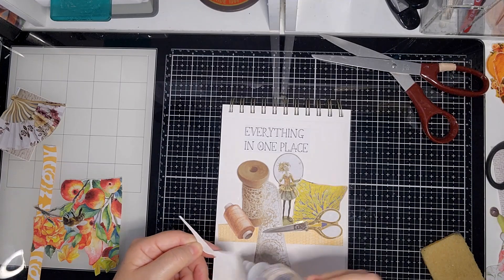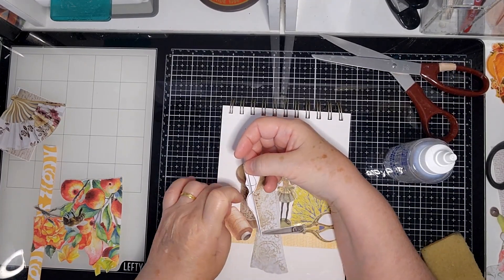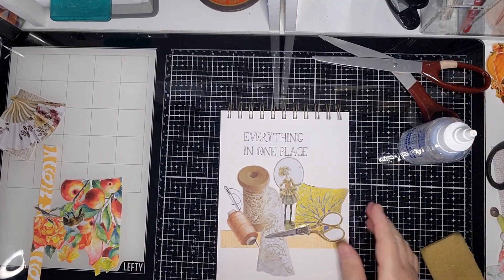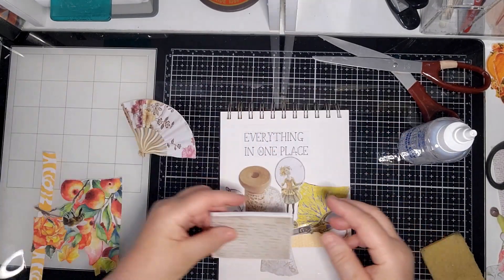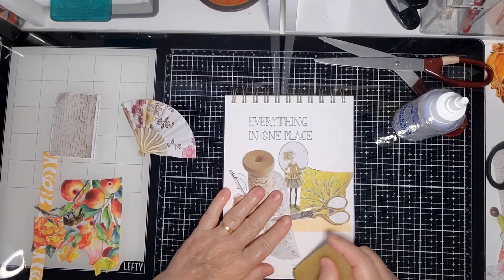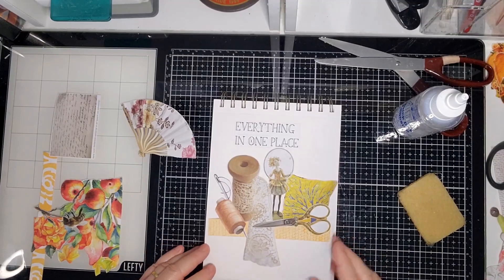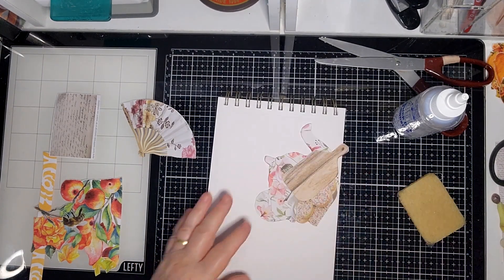I'm figuring out how I want this needle to look — maybe like that. I did have some other things here but I think it's too busy. I made a mistake before so this is actually the second time I've tried to do this page.